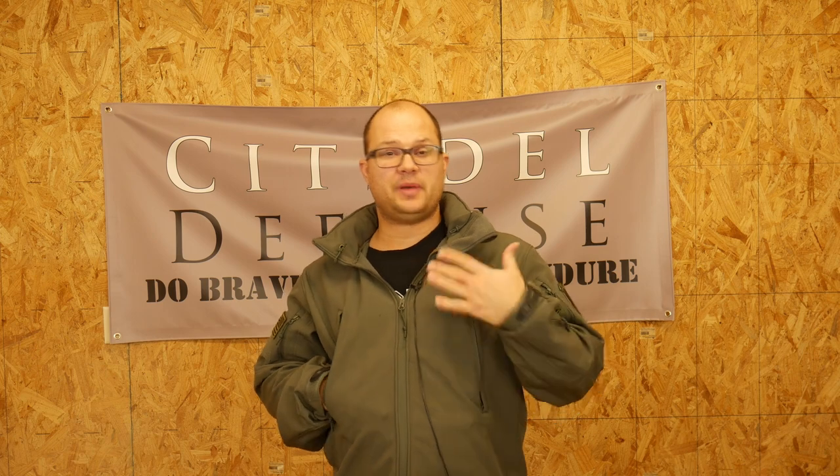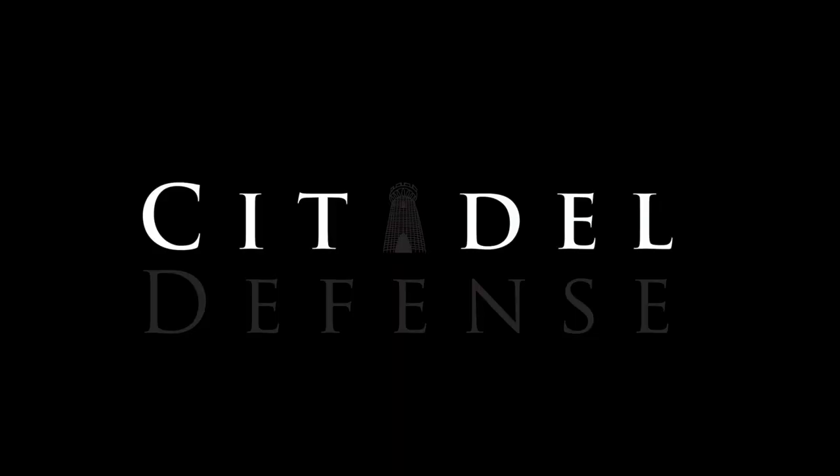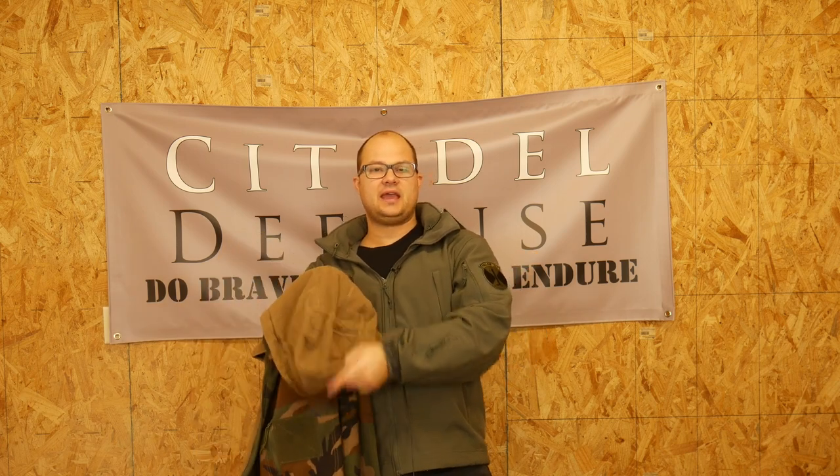Hello everyone, Dylan Schumacher, Citadel Defense, and today we're going to review the Rothko Special Ops Softgel Jacket. I have purchased two of these jackets and I've had them for about eight months, give or take. I had a little bit of wear and tear and use out of them, so I thought it was time to do a review. On Amazon, I think I paid around $100 to $120, somewhere in there.